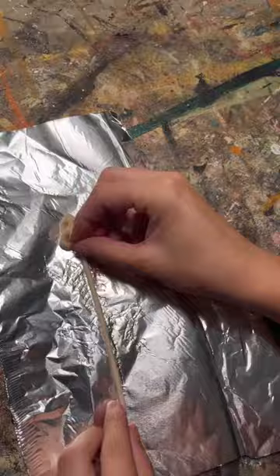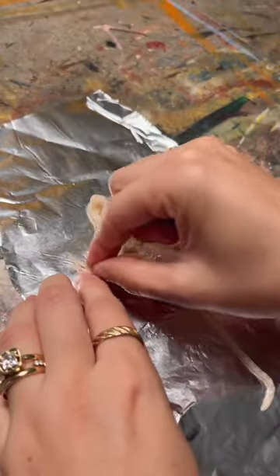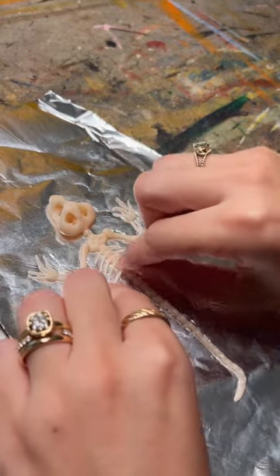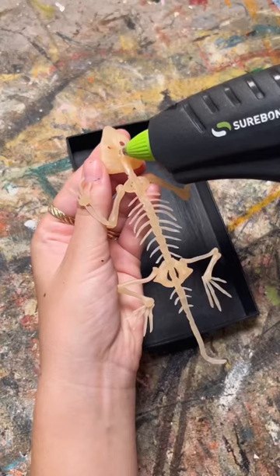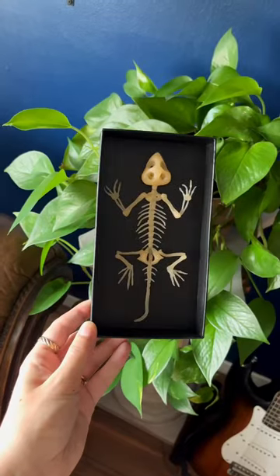I do this because I need it to fit perfectly in the box, and this prevents me from making it too big or too small. I use translucent clay for the bones, which gives it this off-white yellowish color and a slight translucency, which I think adds dimension.